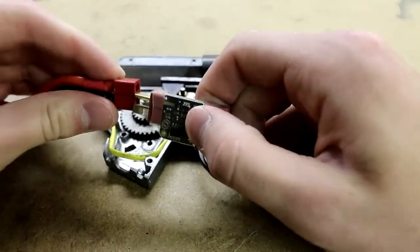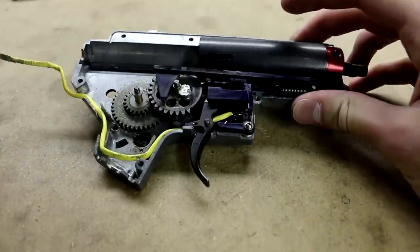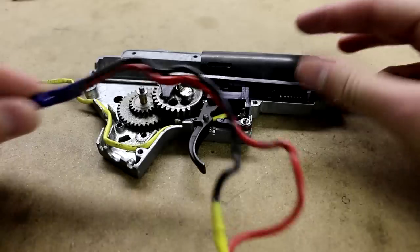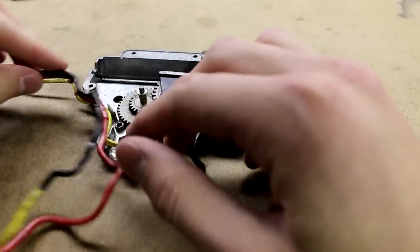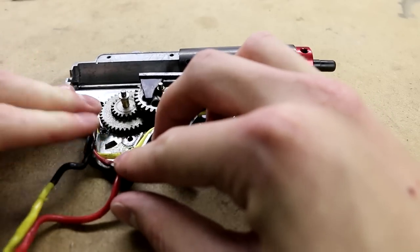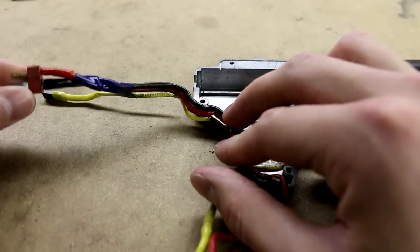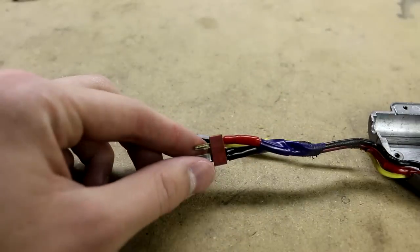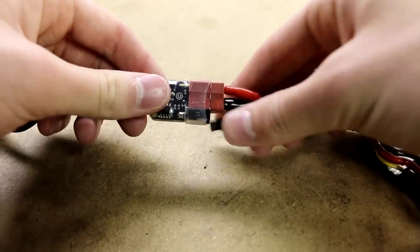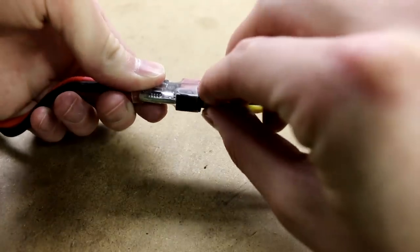Not all MOSFETs have removable plugs like this MOSFET that I'm showing here. Some MOSFETs must be directly wired in, and in that case you would essentially just have to solder them into your setup. For this NanoASR from Gate, all I had to do was solder in the signal wires, one on each side of the trigger contacts, and then create a separate loop for the power to the motor. That made it very easy because then I could just wire all the other plugs to Deans and have it be easily removable. But with other FETs like the Nuke FET, for example, you would have to directly solder all your wires onto the FET and onto where they are leading to.